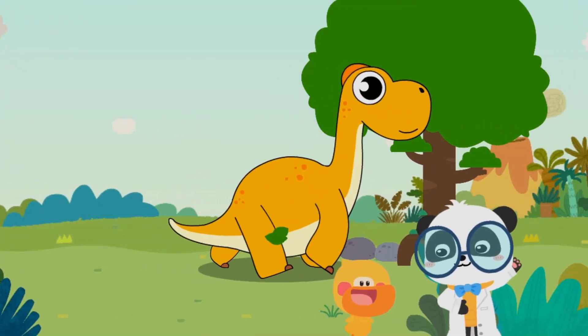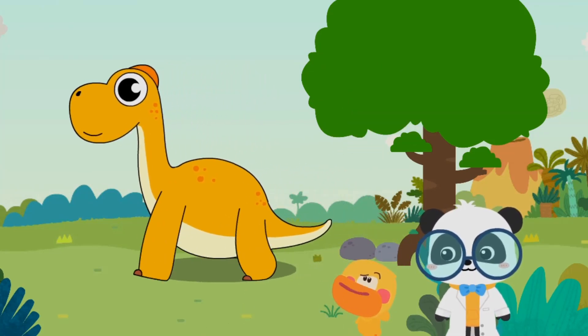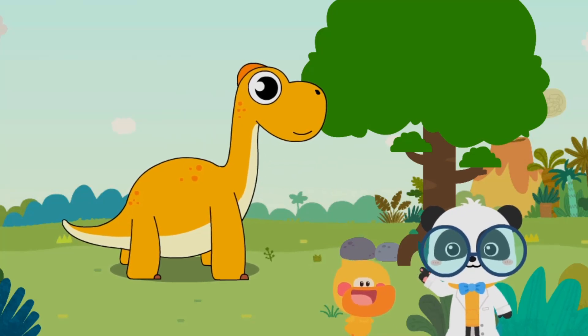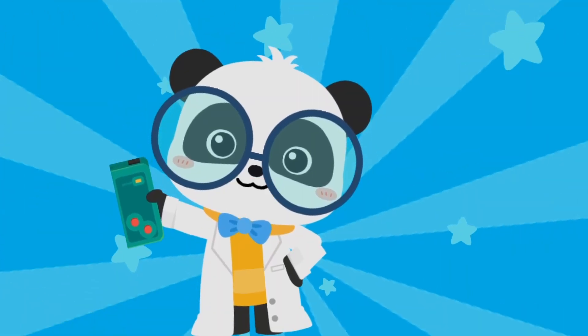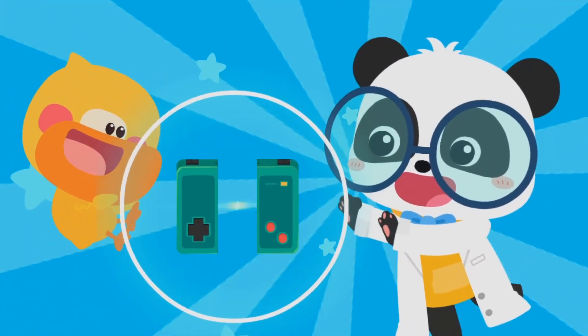To be continued! Quacky, do you know what dinosaur this is? It might be the long-necked dinosaur! Does Quacky get it right? Let's check it out — the world is amazing! Let's keep learning! Smart Tablet, activate!